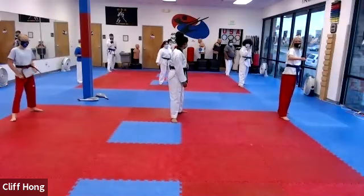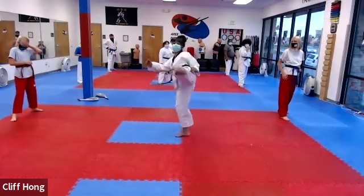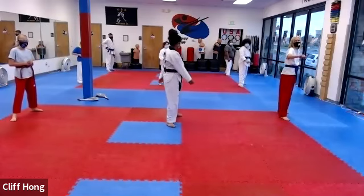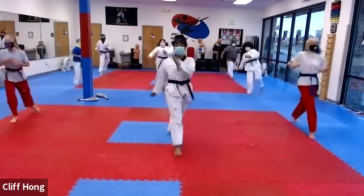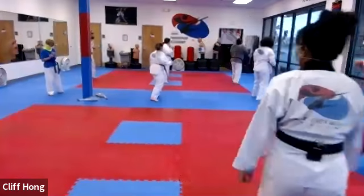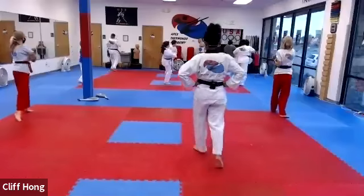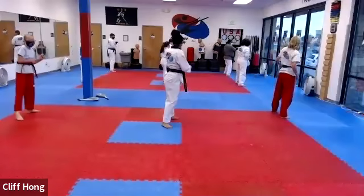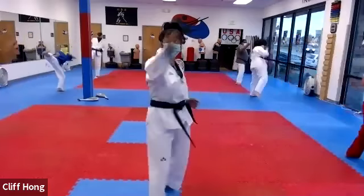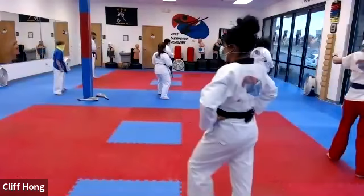So from here, we're going to do the same thing except we're going to throw a second kick. So chunjin, roundhouse, put it down, roundhouse — two kicks. Chunjin, roundhouse, roundhouse. One. Good. Turning. Two. Good. Turning. Set — chunjin, roundhouse, roundhouse. Good. And turning. Good.